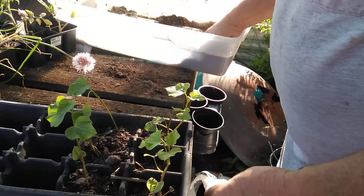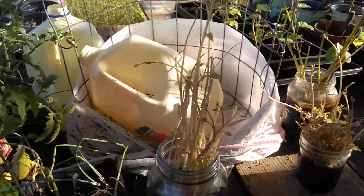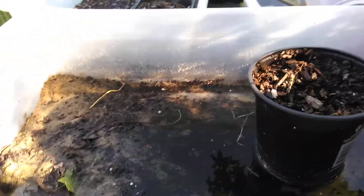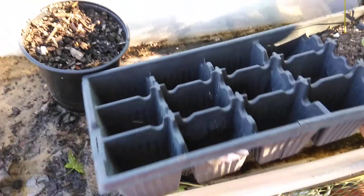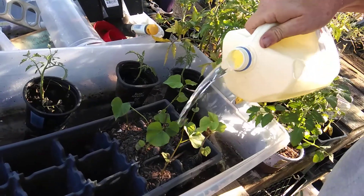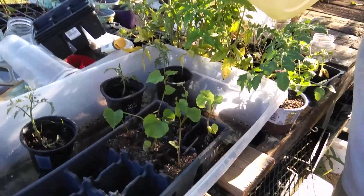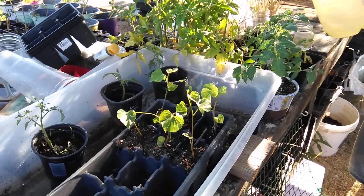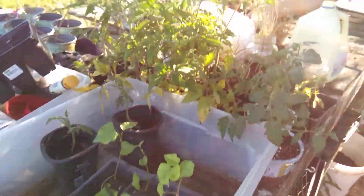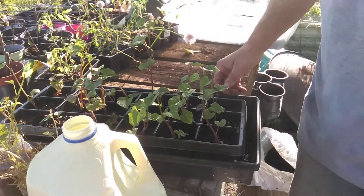I'll take them and set them into the tub over here and just set them down into the tub with some water — you want a nice little bit of water in there. Usually I'll just pour a little bit of water in to get them good and wet. They usually do not even show any shock from this. Today is Sunday, and by Thursday or Friday those guys could go in the ground.